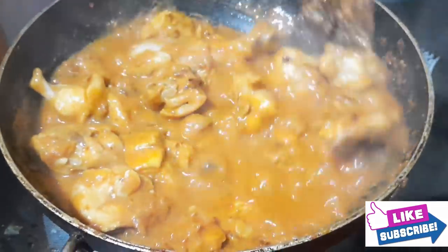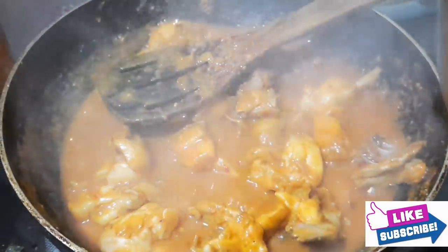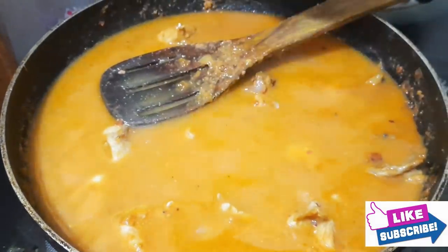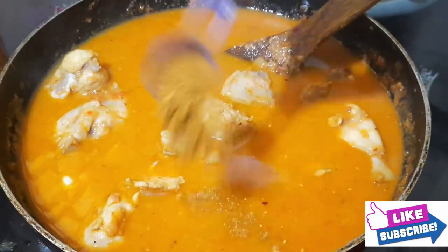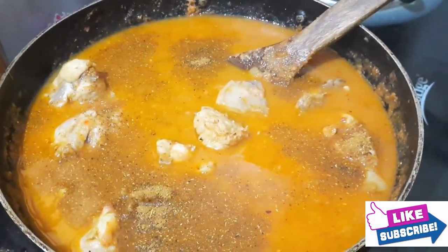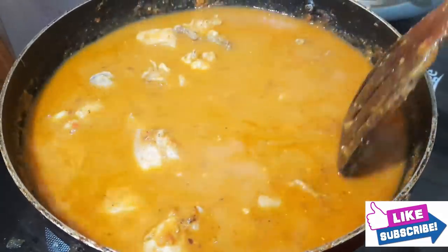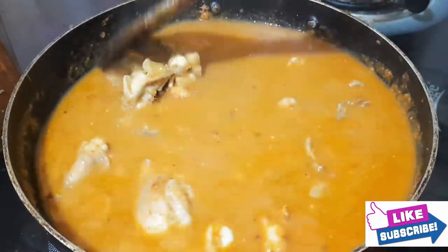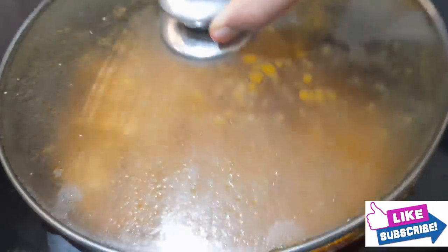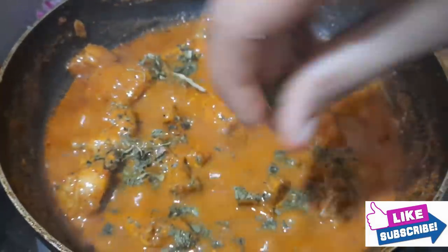If you need water, add more gravy, add more water. Then add a tablespoon of chicken masala. Add 15 minutes to cook. The red chili chicken is ready for the meal.